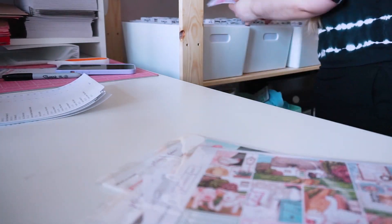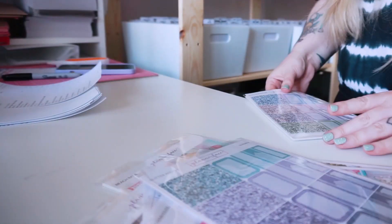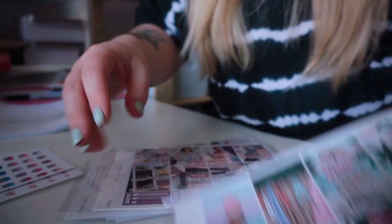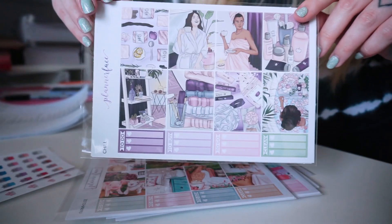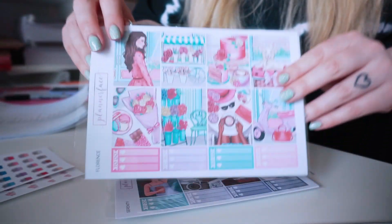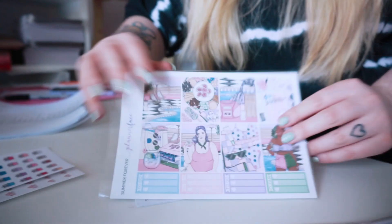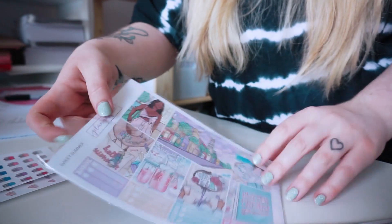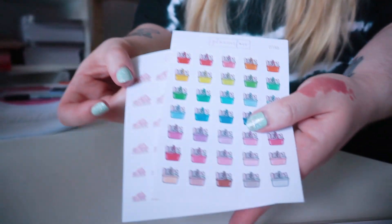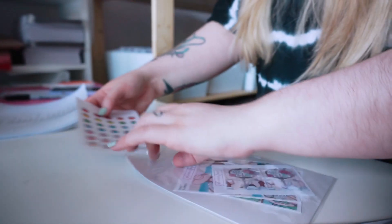This customer ordered loads of weekly kits. So I'm grabbing the glitter add-ons and putting them in the cello bags with each of the kits to keep them together. They've got Beach Babe, Chill, Farmhouse, Florence, Serenity, and Sweet Summer. I really love that kit. They also got the grocery multicolored doodles and the house doodles.